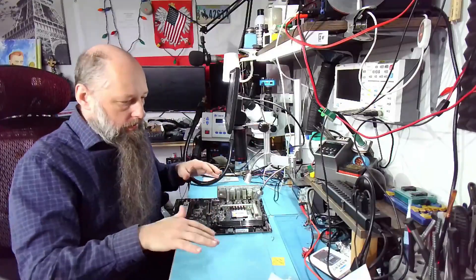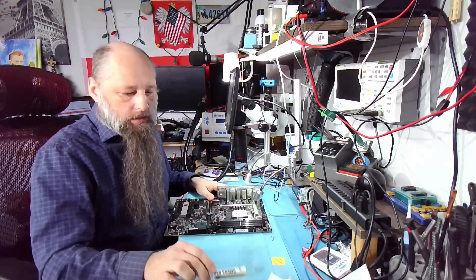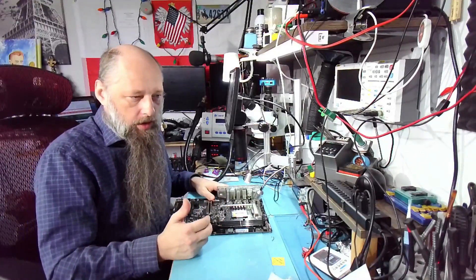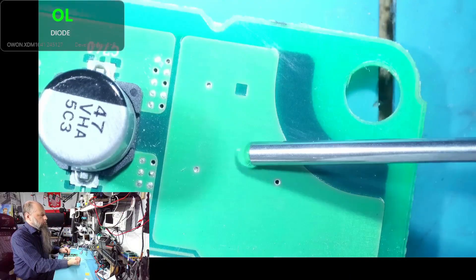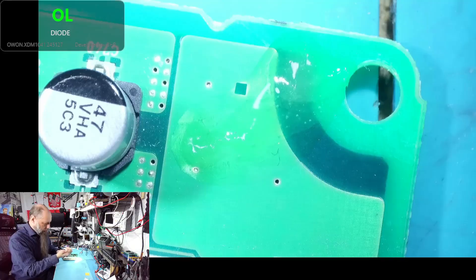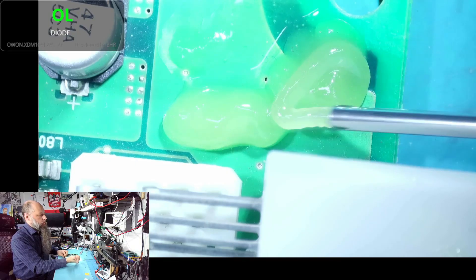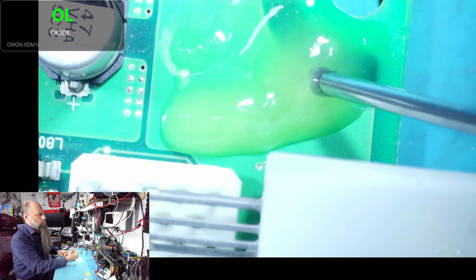The main benefit is that it cleans really easily — you don't even need alcohol. After soldering, it remains liquid in a way and it's not sticky. Let me show you real quick — I'm going to squeeze a little bit over here. There was some alcohol because I just cleaned the needle, so we have a mixture of flux and alcohol. But here we have the flux. It squeezes very nicely, it's on the verge of being liquid. As you can see, it's not sticky and it's not sticking to the needle.